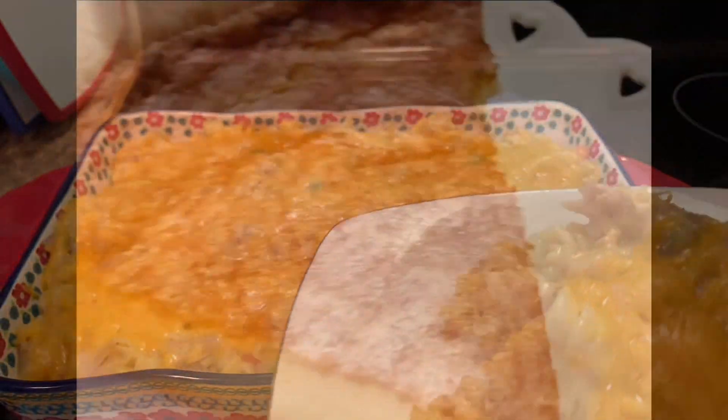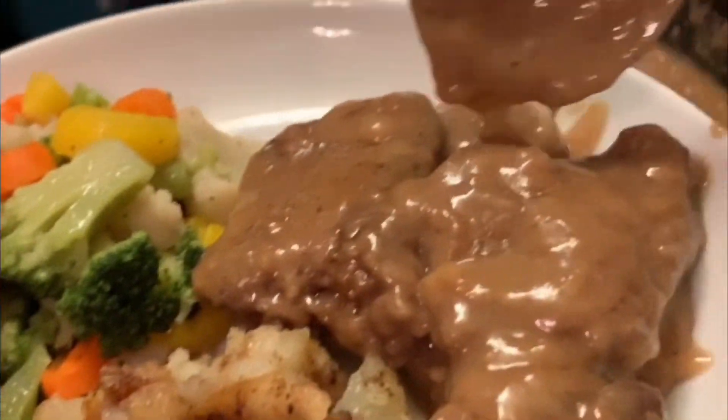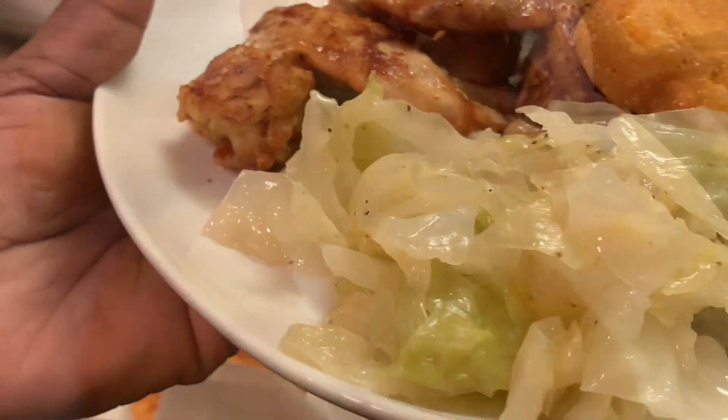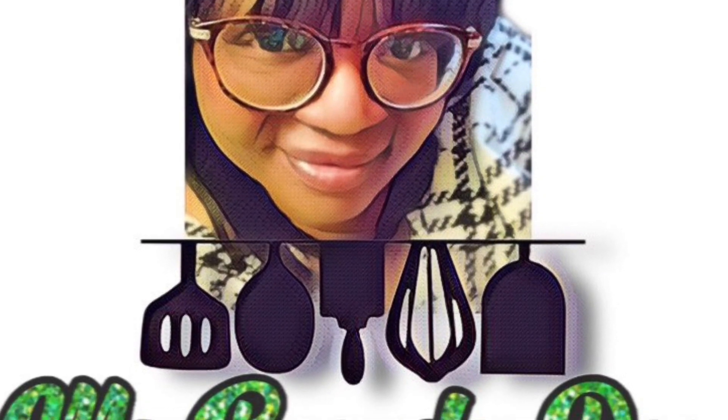We are at home cooking with Ms. Brenda D. Welcome from Ms. Brenda D and our family. Hello everyone! How y'all doing on this nice beautiful day?